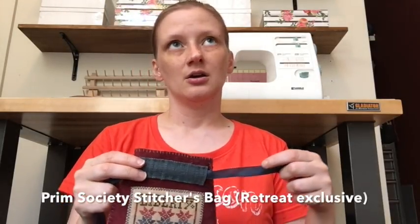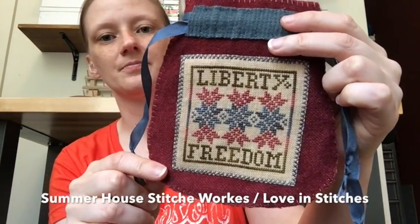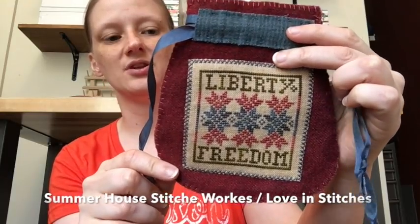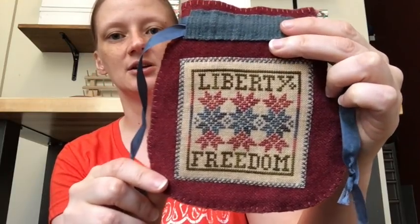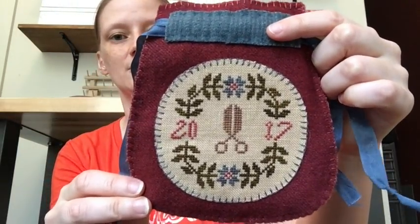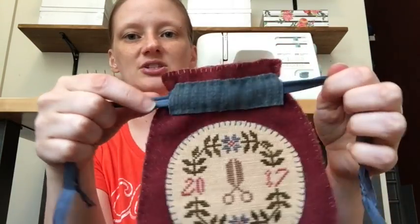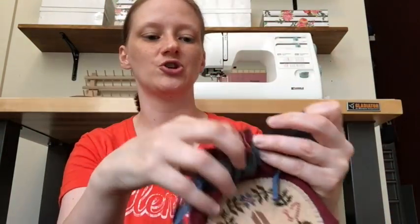This other one you've also seen — it's Summer House Stitch Works and Love and Stitches' little pouch, made for the Prim Stitcher Society retreat. It has Liberty and Freedom on one side, a cute little scissor motif on the other, and 2017 to mark the date of the retreat. It's just a little drawstring pouch.